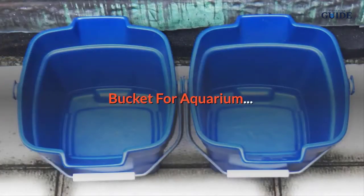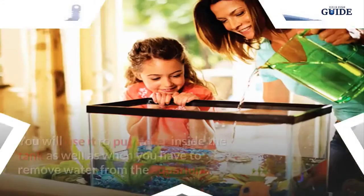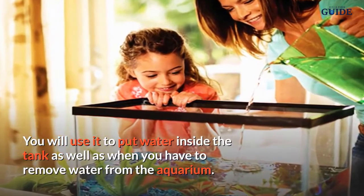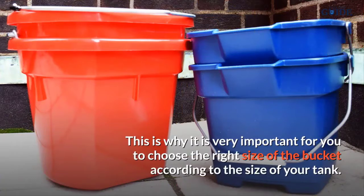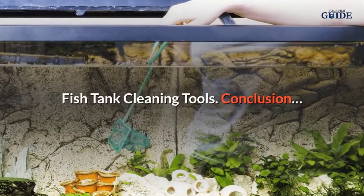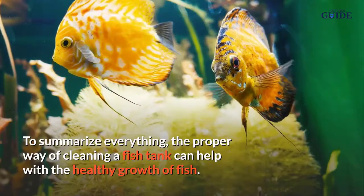You will always need aquarium buckets that are intended for aquarium use only. You will use it to put water inside the tank as well as when you need to remove water from the aquarium. It is very important to choose the right size of bucket according to the size of your tank.